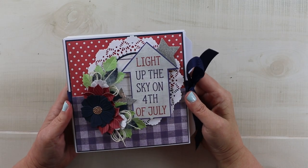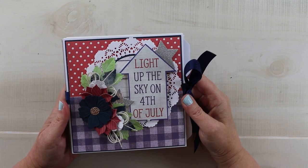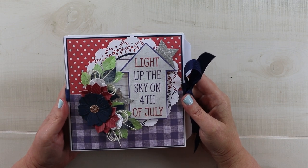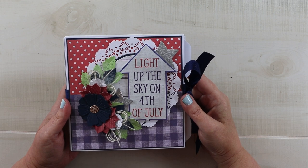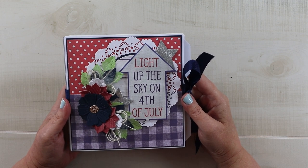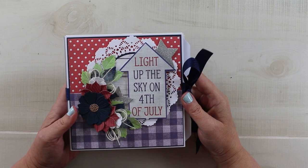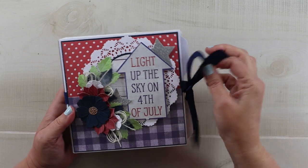Hello, my sweet friends, welcome back to my channel and happy Wednesday to everyone. I hope you're having a great week so far. If you're new around here, I hope you will consider hitting that subscribe button to join our crafty little family. I'm really excited to share this project with you today. If you love the ease of making a paper bag album but you want your album to be much more sturdy with a better finished look, then you're in the right place.